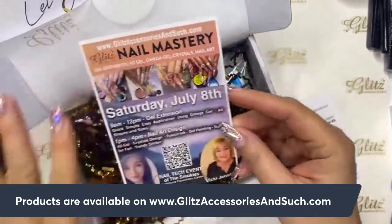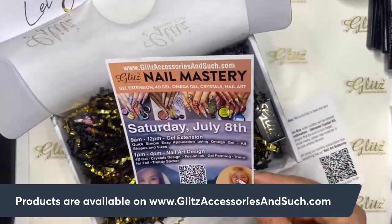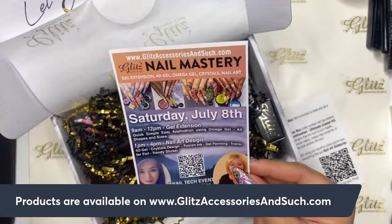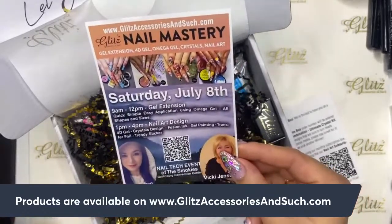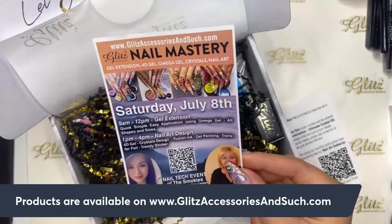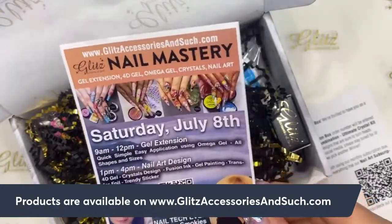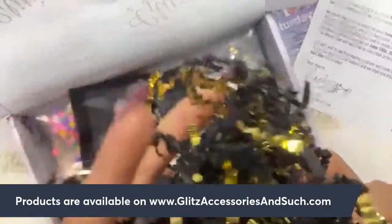There's a flyer and poster for upcoming classes at a nail tech event. If you love nail art and want to take your business to the next level, there are two class options. One emphasizes gel extension hands-on, and the other covers nail art techniques including 3D flowers, crystal designs, marble designs, chamfer foil, and stickers. You can find the information on the website.